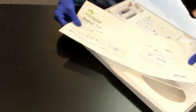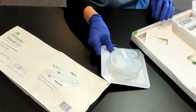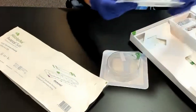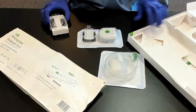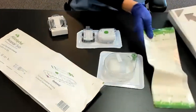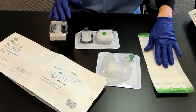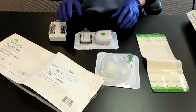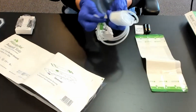This is the Molnlycke Avance Solo — it's an incision management dressing that comes in a kit with the dressing itself, a canister, the pump, a spare set of batteries, a belt clip for the pump, and some extra strips. All of this would be sterile when you get it in the operating room. We're going to open each one of these packets.